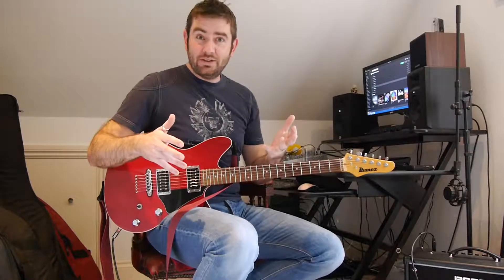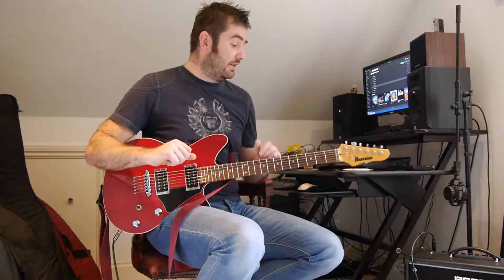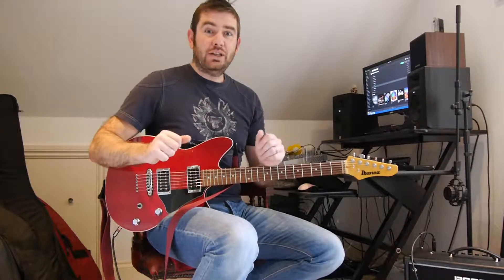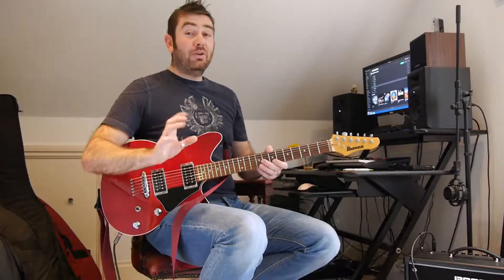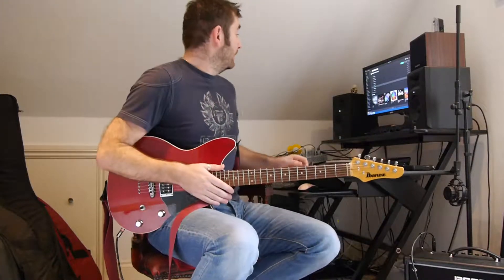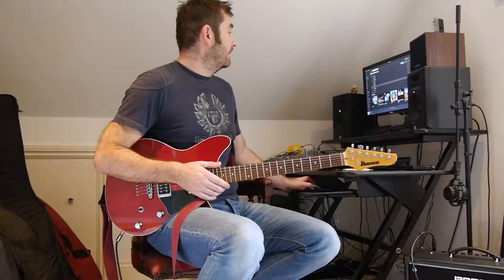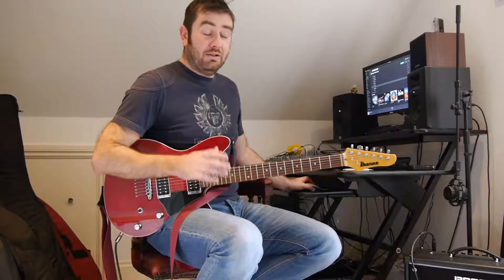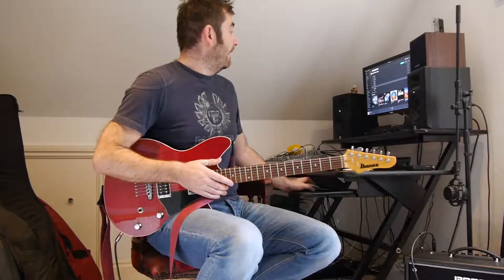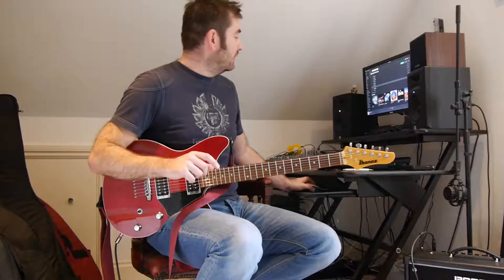We'll go through four different ways of playing this, from easy to more advanced and see how we get on. Hopefully you'll find something in this to take away. I thought I might just play a little bit of the song just to remind you what it sounds like — it's basically like a jazz standard that Muse rocked up.